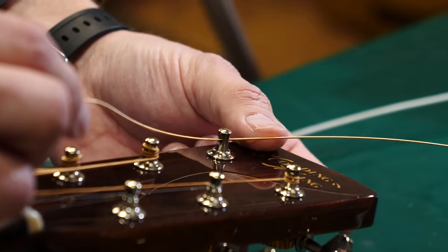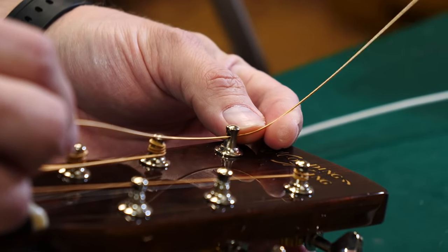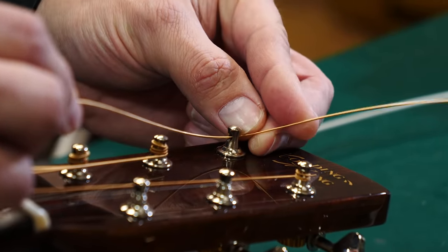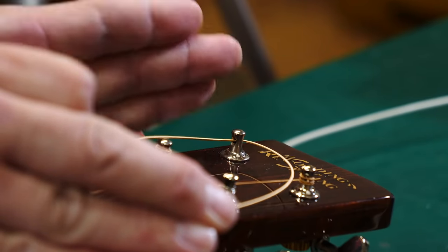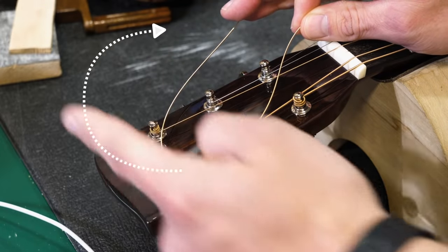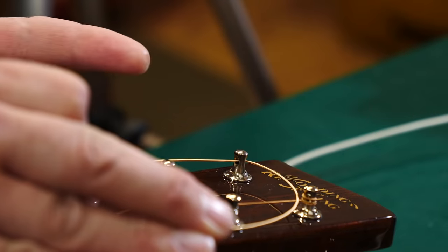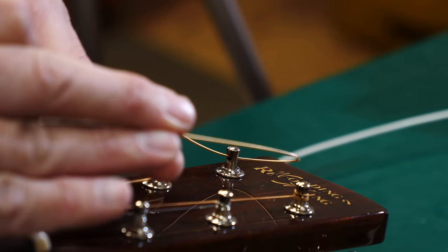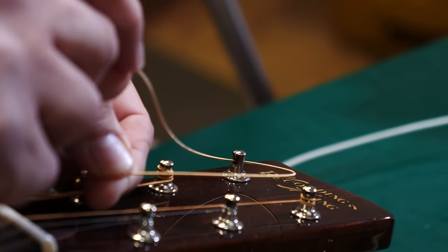Here's the knot part — here's the trick. Pay really close attention. We're going to take the loose end of the string and wrap it around to the inside of the headstock. These tuners are on this side, so we want the loose end to go to the inside. If we were on the other side, we'd bring the loose string the opposite way.